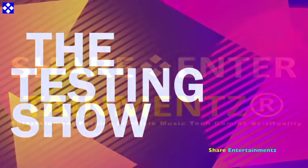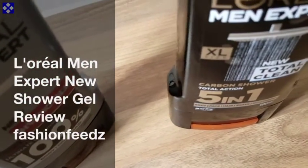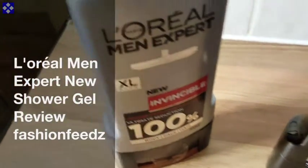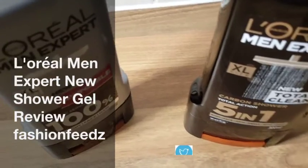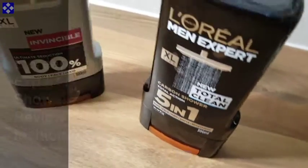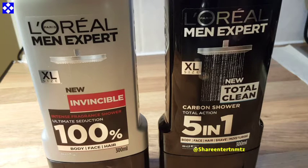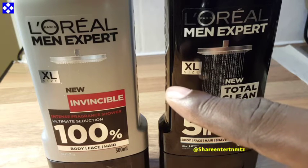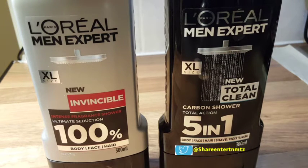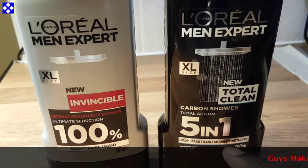Alright people, got another one — this time around it's all about Manuscript New Show Gel, and I'm gonna give you the full review about this thing. There are two types: one is five-in-one and the other one is three-in-one. The five-in-one covers body, face, hair, shave, and moisturize. The other one is body, face, and hair, as you can see from the video.